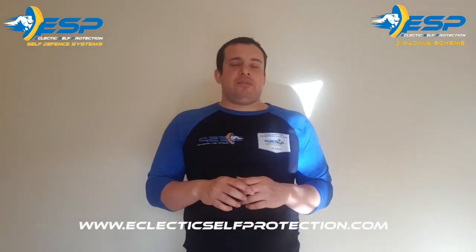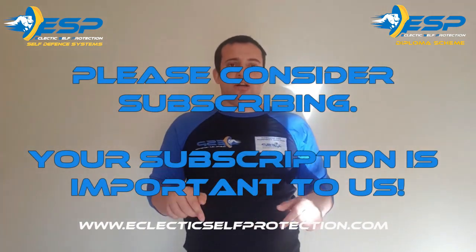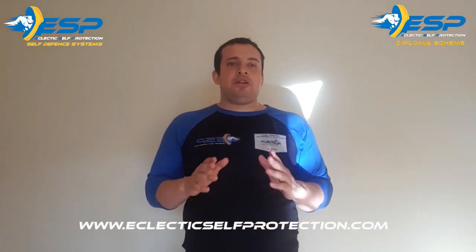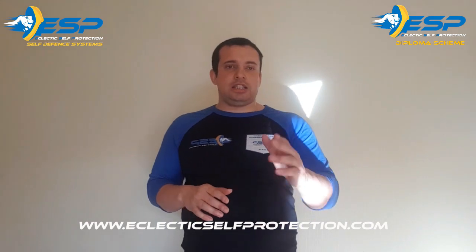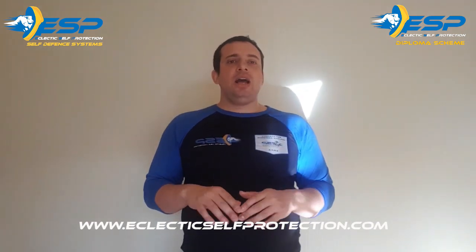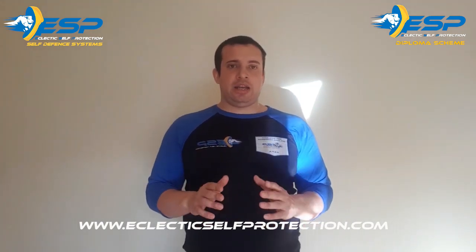Thank you for watching this video. Please hit the subscribe button and post your comments and questions below — I will respond to you directly. Don't forget to check our website at www.eclecticselfprotection.com for classes, courses, online training, free educational material, and everything relating to mixed martial arts, personal security, and self-defense training.